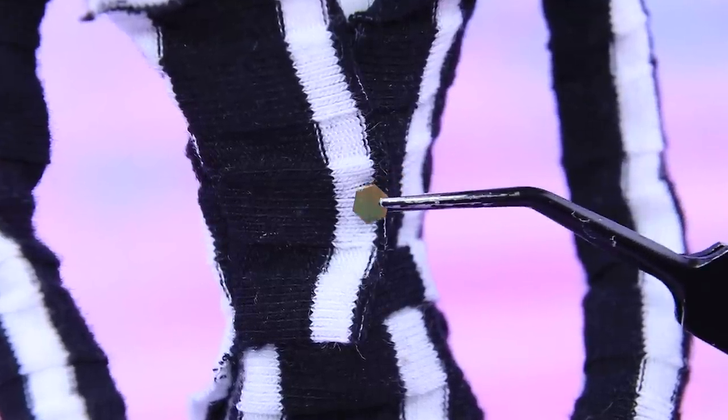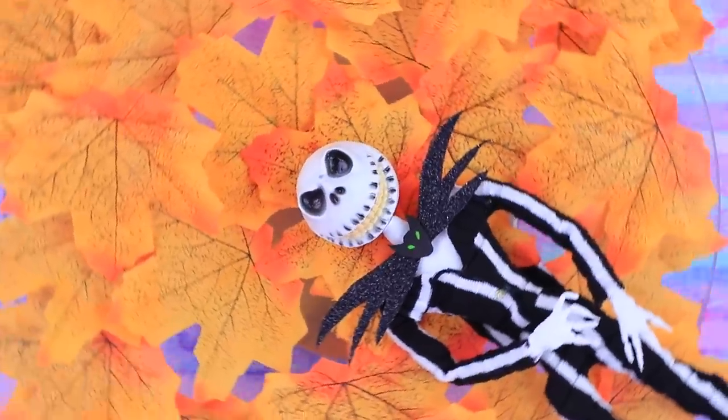Glue a gold button. Jack's look is complete! He looks like a real gentleman!